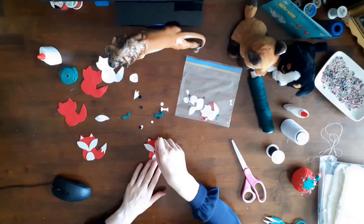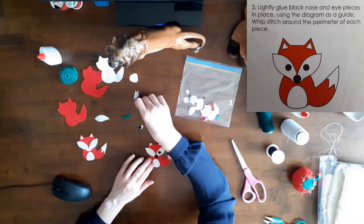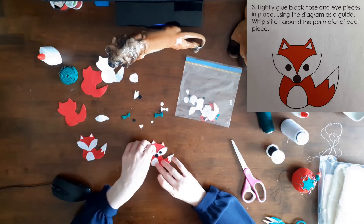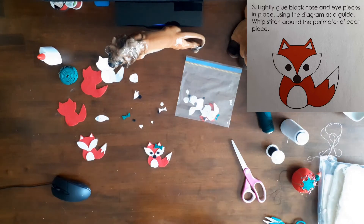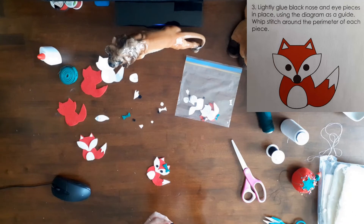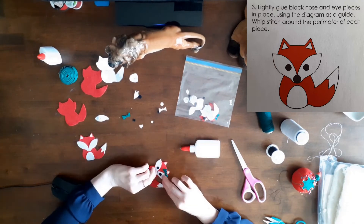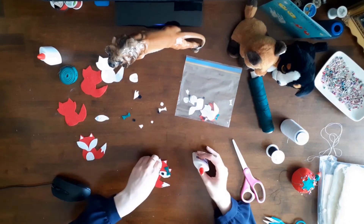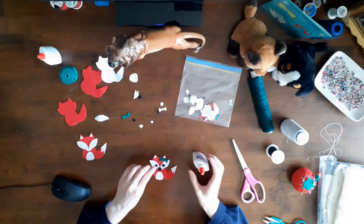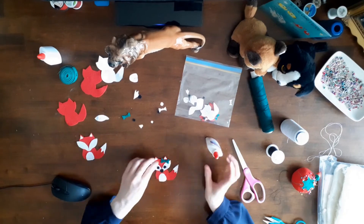Now back to the foxes. Step 3 of the instructions said: lightly glue the black nose and eye pieces in place using the diagram as a guide. Whip stitch around the perimeter of each piece. I tacked the eyes, nose, and hair bow to the fox using white glue. I made the whole family of felt foxes — the mom, the dad, and the baby. They're so cute.